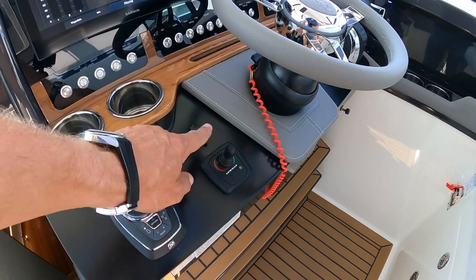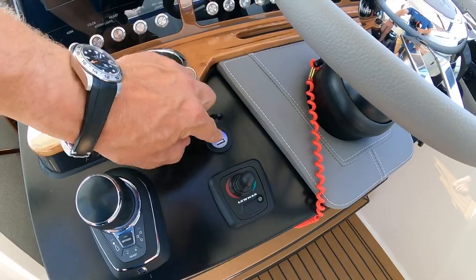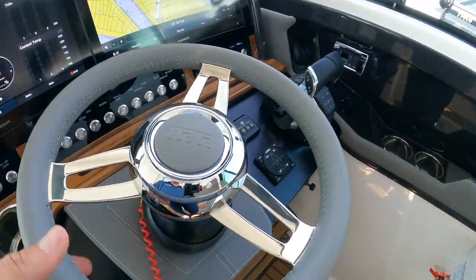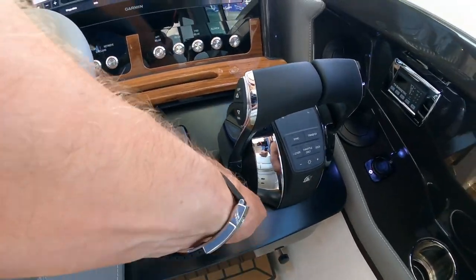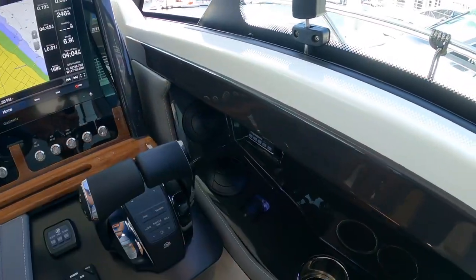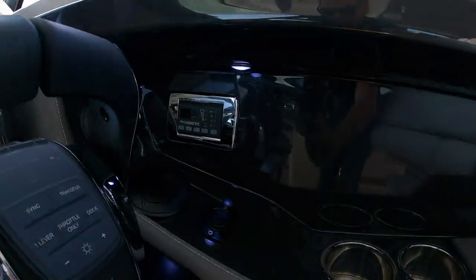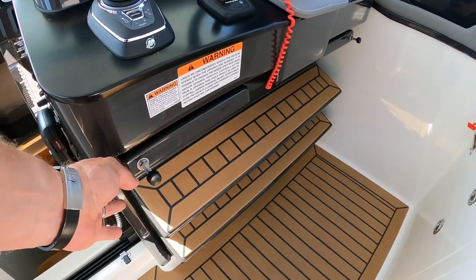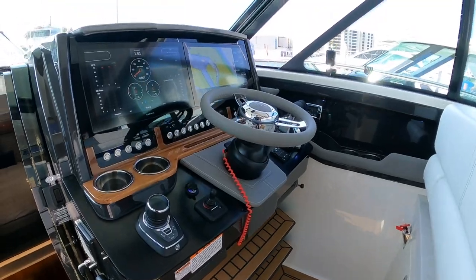Bow thruster is standard. Here's a charger, dual USBs, all of your switching — all lights up at night. Beautiful tilt wheel. Linco auto trim tab control. Engine starts. Smart throttles. More charging. And then you have vents over here as well. Your AC is just there. And if you notice here, this is a step — this will fold down and you have a much taller point of view to stand if you're a little shorter. Opening hatch above and opening windows on either side.